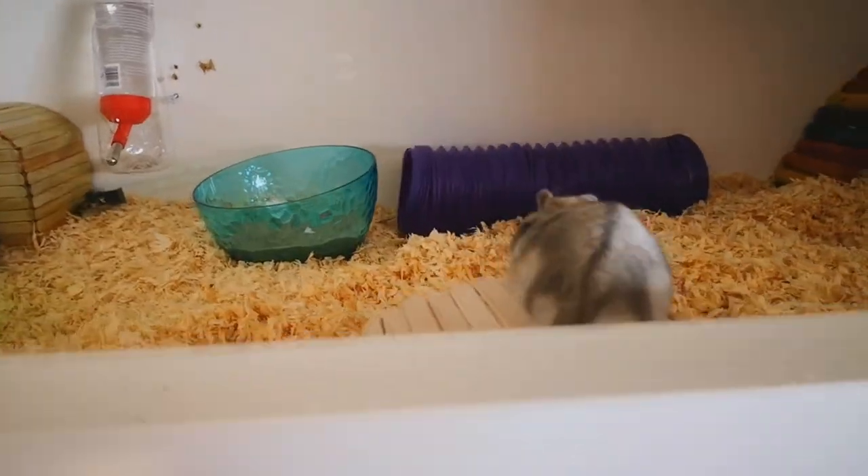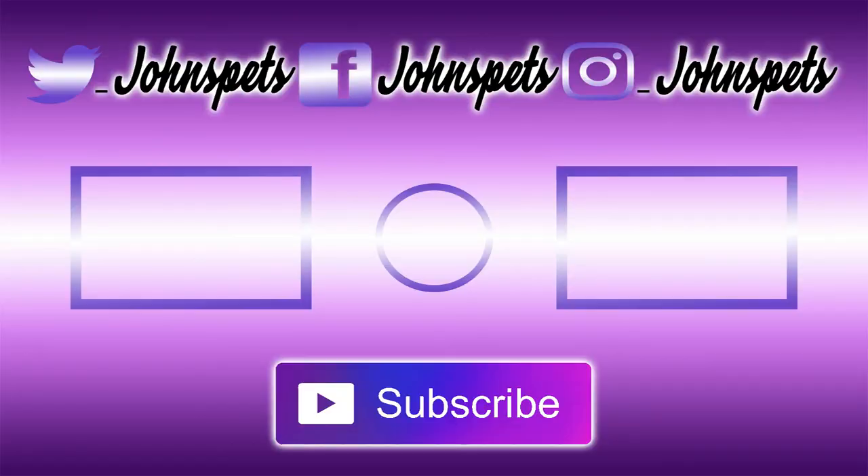Well guys, that's all I have for you today! If you enjoyed this video, don't forget to hit the thumbs up button, and to really help this channel out you could hit that subscribe button down there as well to see more videos. See you after!